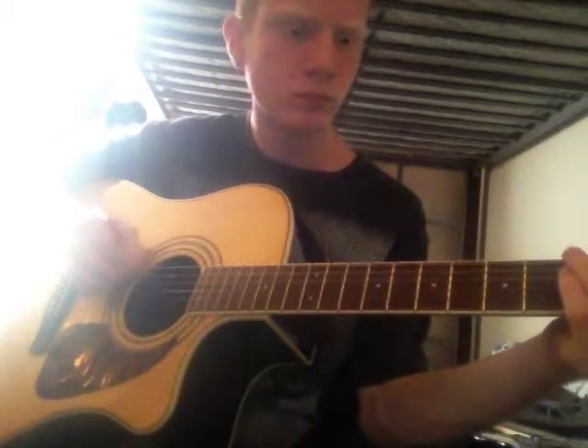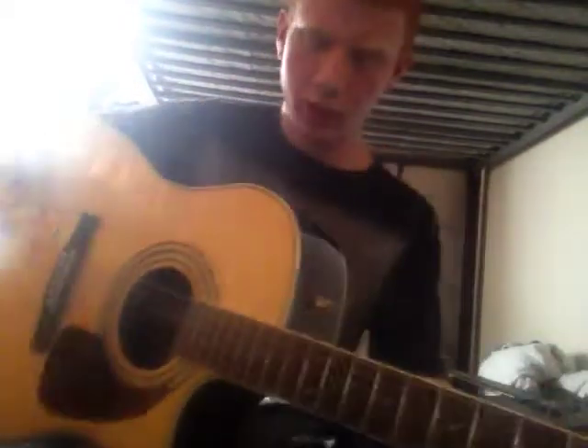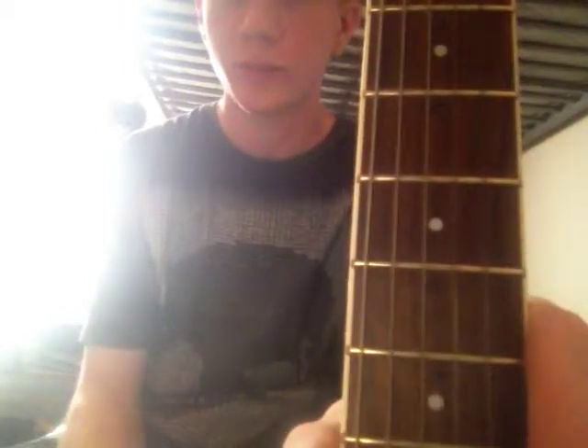It's a good guitar. Real cheap for acoustic, I guess. Numbers are written on the frets — I guess the person that had it before me just couldn't play, so he did that. Ruined it.